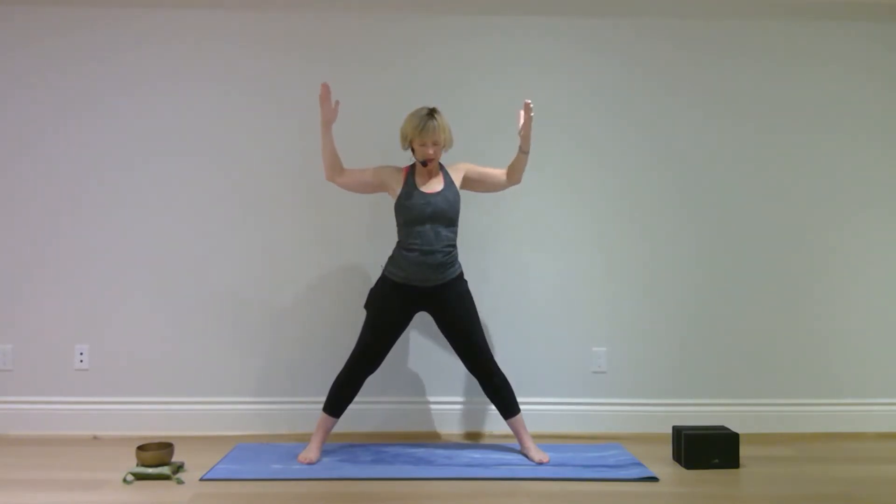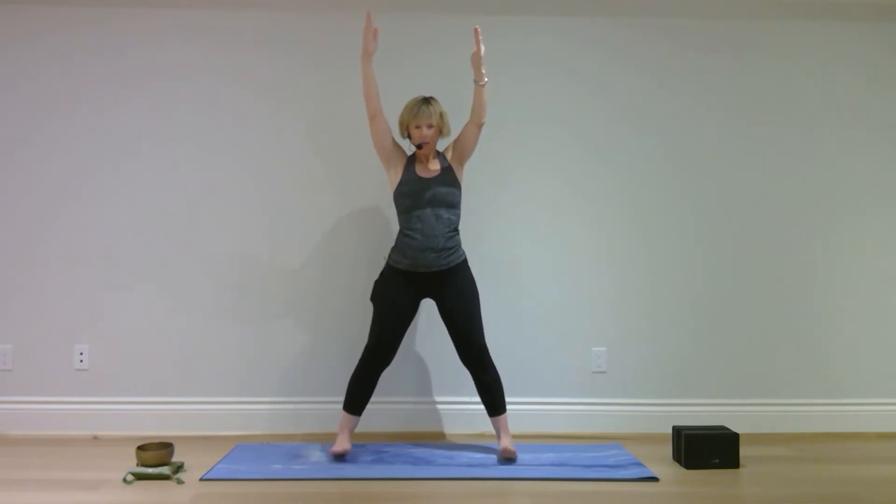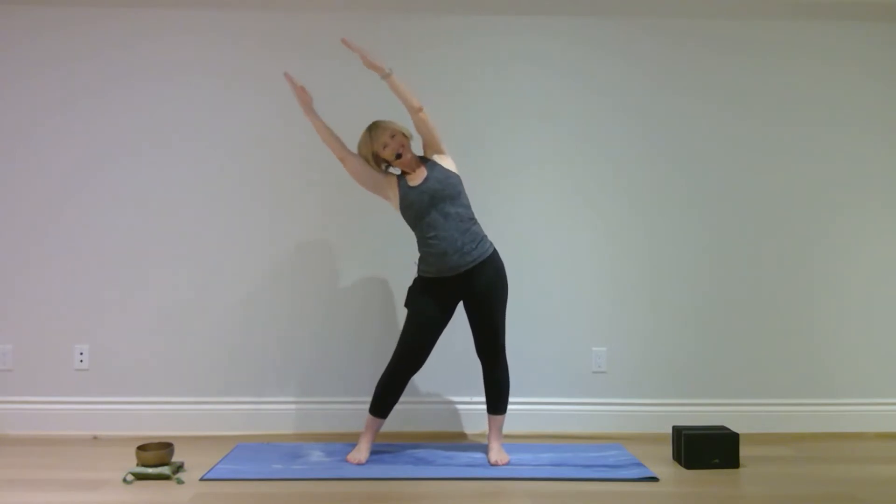Bend your elbows, palms facing each other, bring your heels in and bend your knees. Straighten your legs, straighten your arms, bring your feet in just slightly closer so they're comfortable. Hips roll to one side, hands to the other.